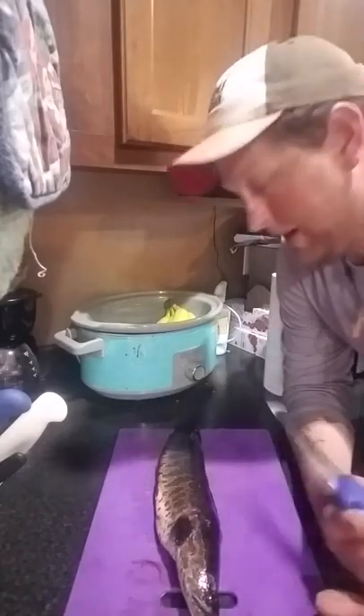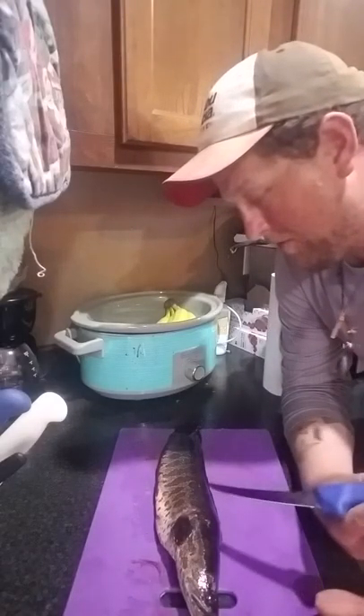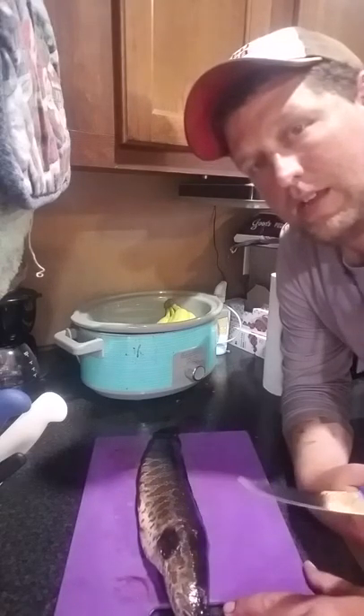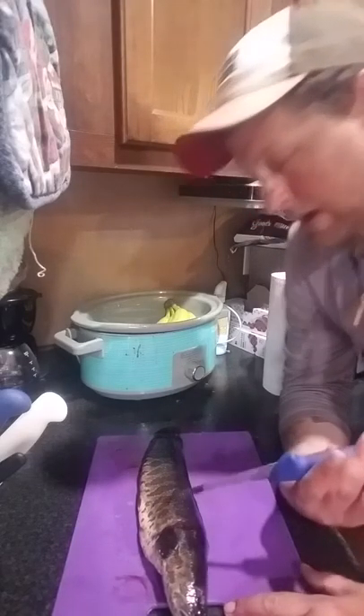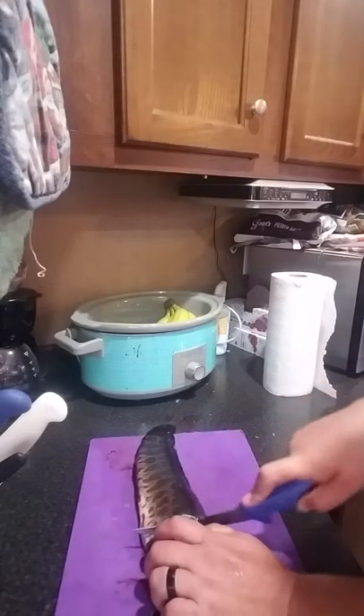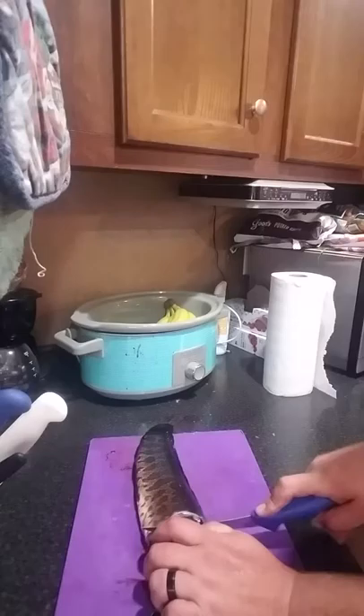Jesse White here — everybody keeps asking how to fillet a snakehead: do you skin it, how do you do it? Well, basically you want to cut behind the fin all the way down to the bone.